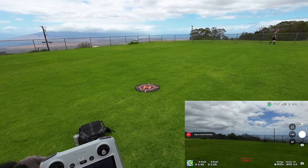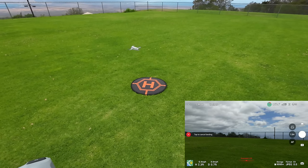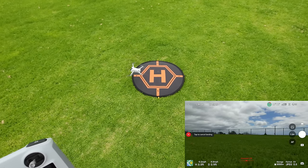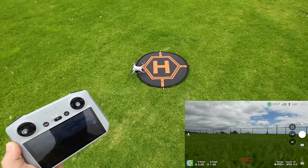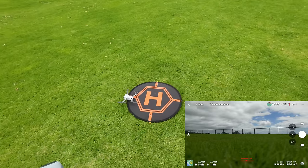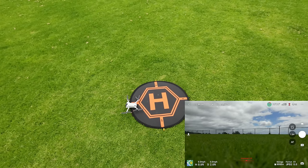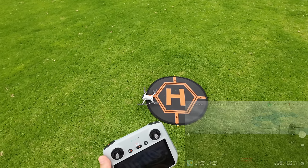Hands totally off the gimbal and everything. Man, it's not even adjusting for the launch pad — just landing where it thinks it wants to land. It's a foot off again, even with the compass calibration. I don't know, maybe it's because I'm in Hawaii, or maybe they need to update some stuff — but I'm still getting a little bit off on the Mini series where I'm located.